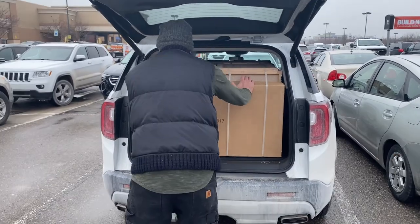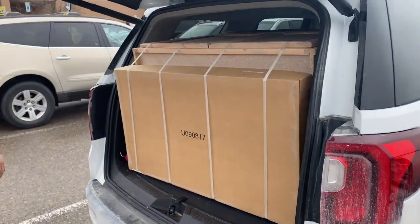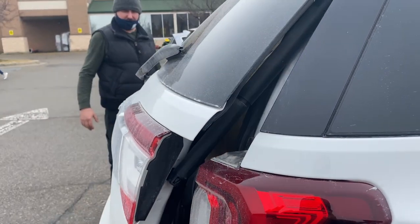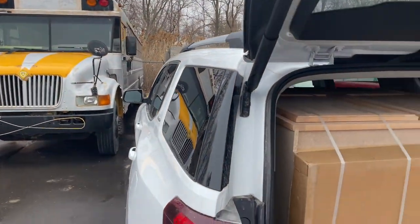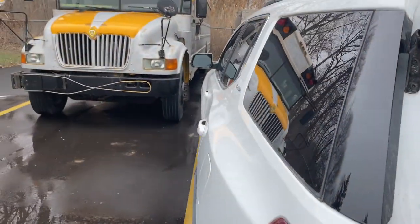Good morning, getting ready to work on the bus. We got a cabinet - excited to work on the bus today. We got this nice cabinet to put in the kitchen and sand it down.